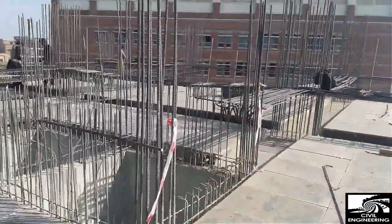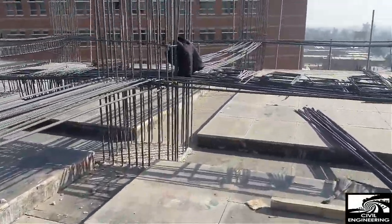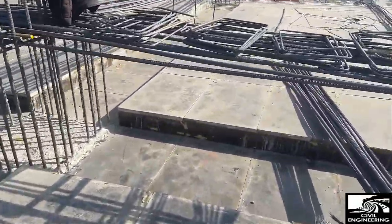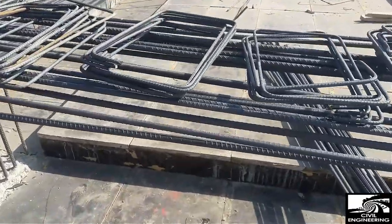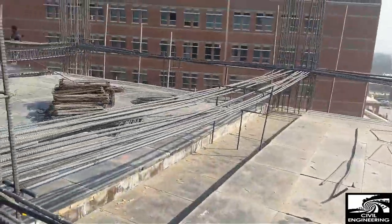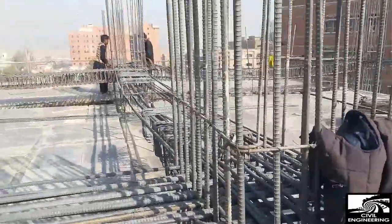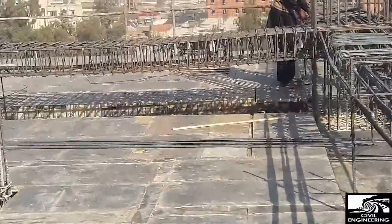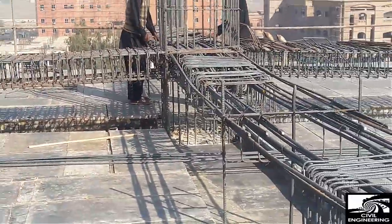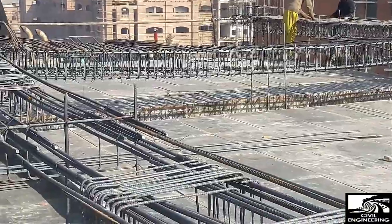This is actually the way beam reinforcement is put — you have to keep it at a height so that there is no difficulty placing the positive reinforcement for the beam. It's in an overhanging position, as you can see right there. Please zoom in so viewers can have a closer look at the way the beam reinforcement is put.